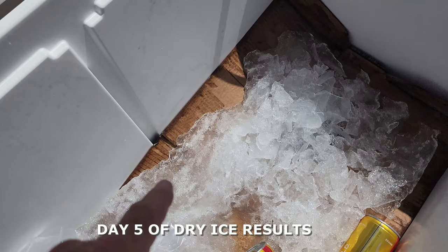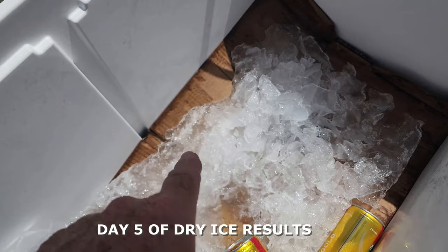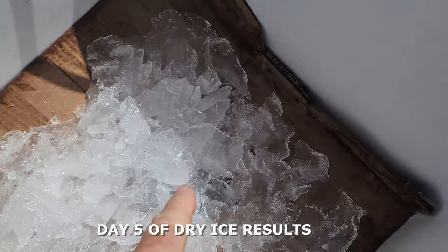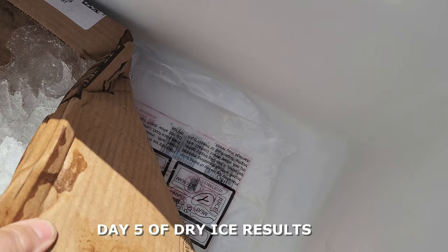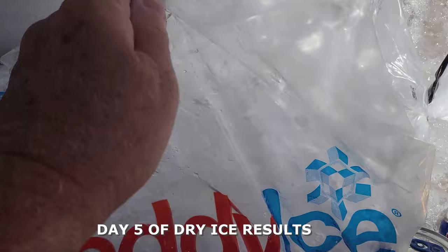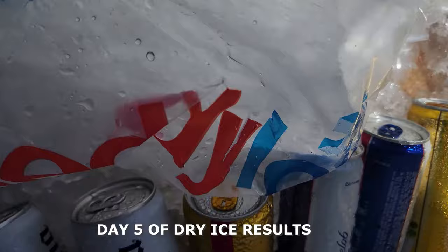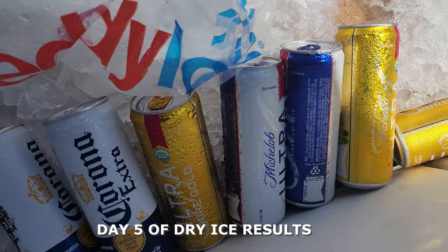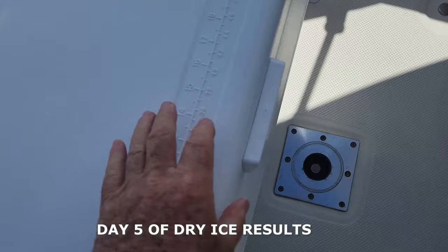Today is the fifth day. We installed the dry ice and regular ice last Thursday, and this is what we still have — solid ice. The dry ice package is almost all gone, but even though that pack is gone there's still solid ice here. It's crumbling little by little, but on the fifth day you still have ice in the cooler and all the drinks are still ice cold. I highly recommend dry ice — you can expect at least five days worth.